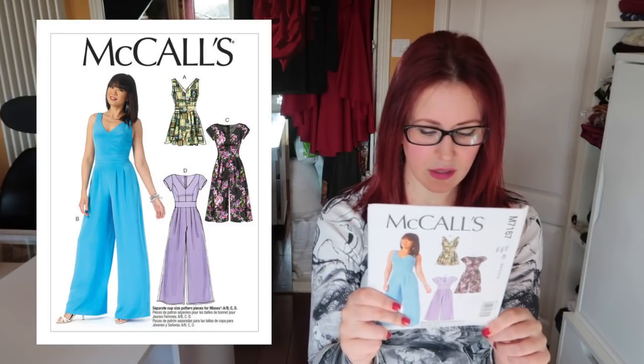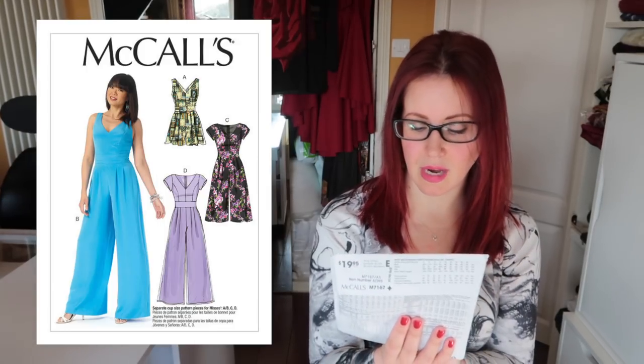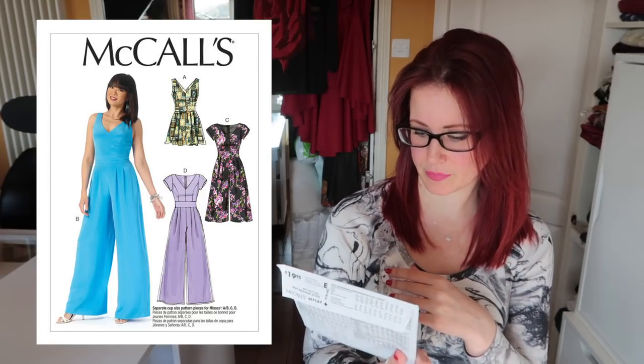Now we're into the jumpsuit section — the 7167. I'm pretty sure Karen sent this to me and I love it. Views A and B have a back that just won't work with a bra, so it would be views C and D for the bodice. It has princess seams, little cap sleeves, a waistband — which I love — and awesome trousers. You could just make the trouser section as a great substitute for the KB trousers. There's also a little playsuit version which I could make to culotte length.